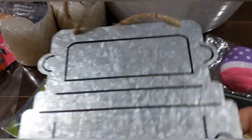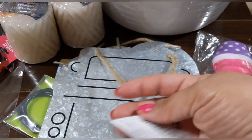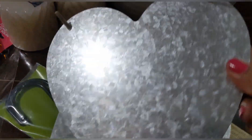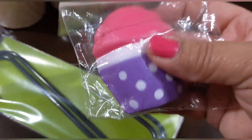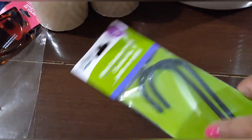Here are some more items. I found this galvanized metal sign — it's like a plaque shaped like the back end of a truck, hanging on a jute twine rope, by Crafter Square. And then the same in a heart shape — also galvanized metal on jute twine. I got two of those. I also found this really cute little squishy magnet.